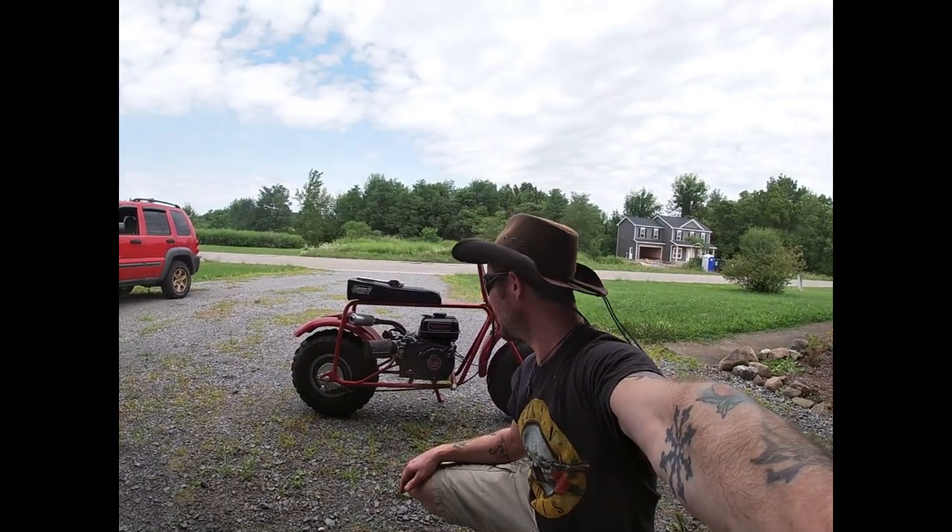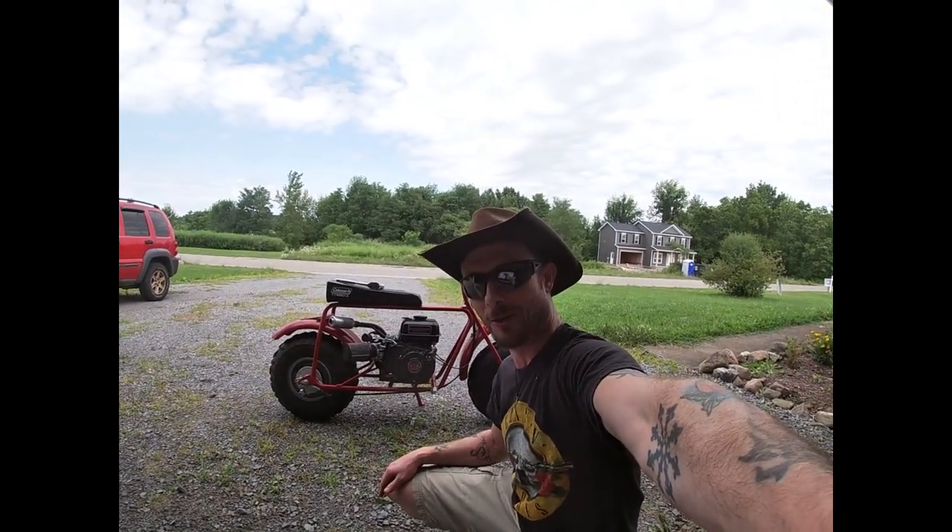Hi, I'm Josh, and today we're going to be putting a rear rack on our Coleman CT200U minibike.